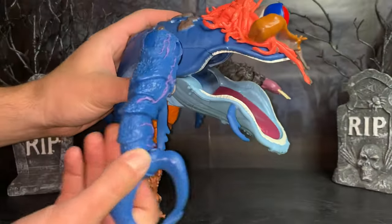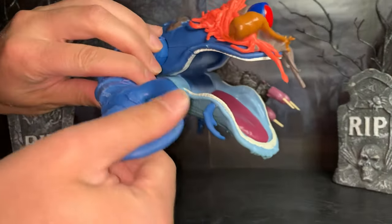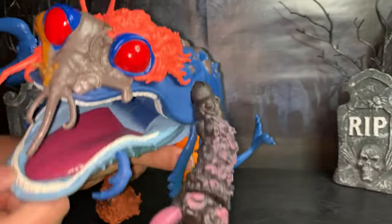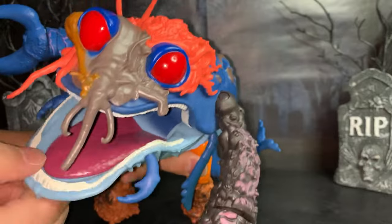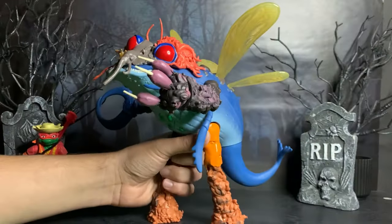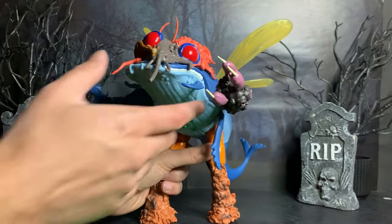Now I've got the arm on — he's got some articulation there. The claw twists. His mouth opens and closes this much. How you guys doing? I'm Superfly. And you can close his mouth all the way — it kind of snaps closed.